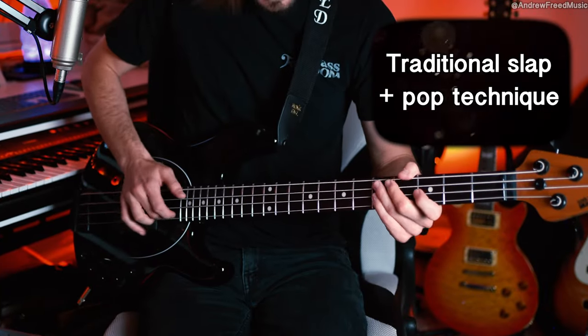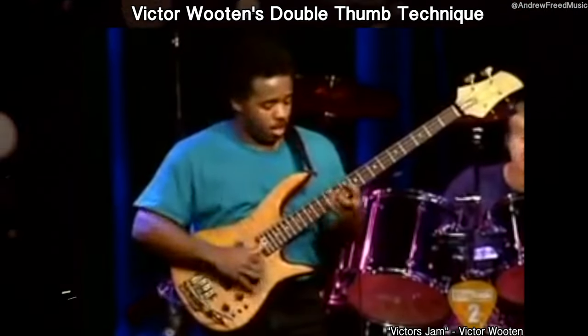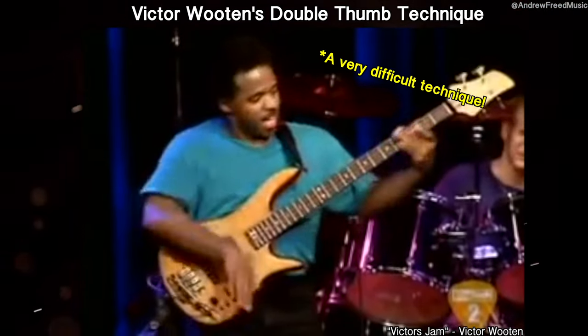I'm gonna show you everything I know about his technique and his specific approach, and there's good news. Flea doesn't really do any what we call advanced slap bass. It's definitely flashy and fast, speedy at times, but he's not doing anything that's going to really require anything beyond the traditional slap-and-pop technique. So grab your bass and let's go.